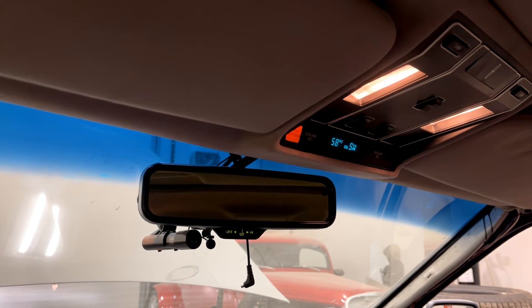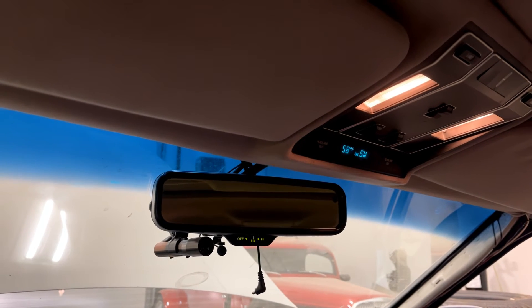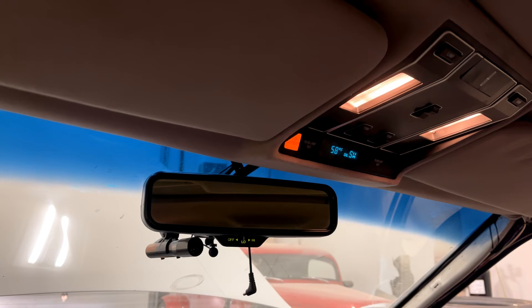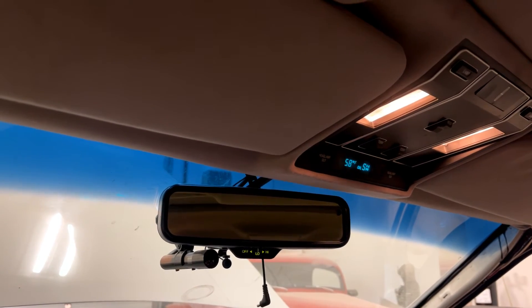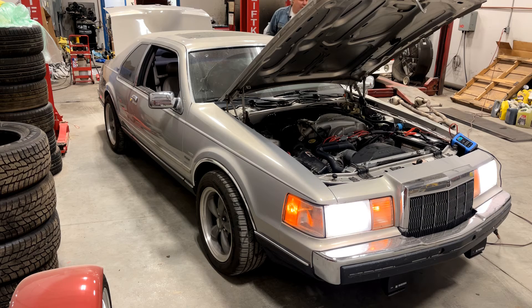If the light flashes rapidly, it means it got an illegal sensor reading. If it lights continuously, it means it failed the test. The rear airbag test passed and everything looked fine.